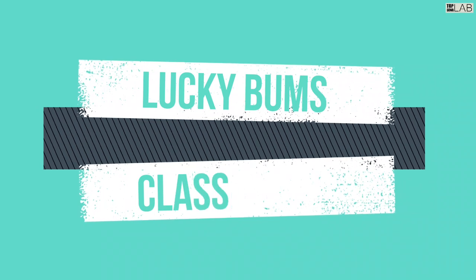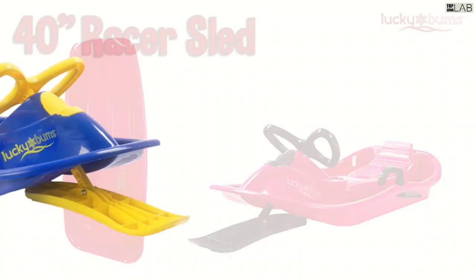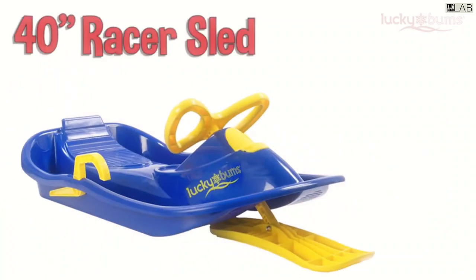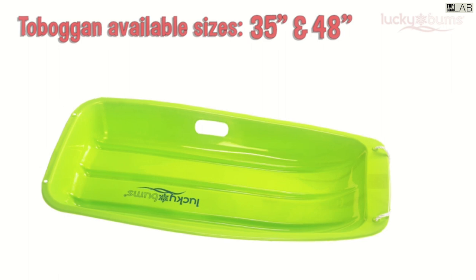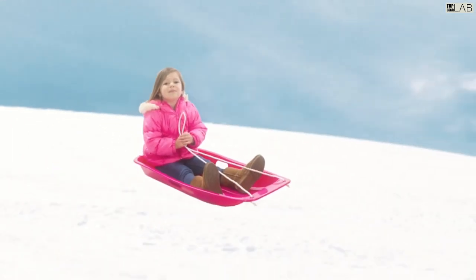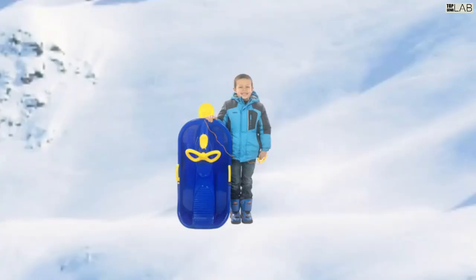Make the most out of a snowy day by sledding down a hill on the Lucky Bums 48-inch kids toboggan sled. Whether speeding down a hill or being pulled over a snowy path, this sled is the perfect winter accessory for endless fun in the snow. Use the sled to pull a child, dog, or both on a snowy walk to the ski lodge.